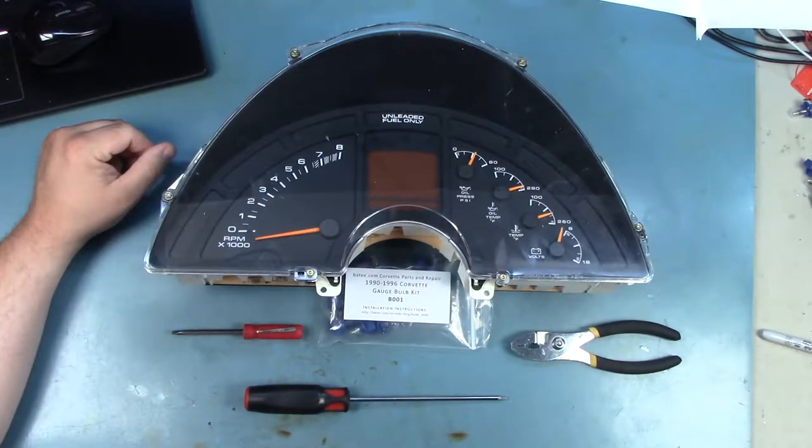Hi and welcome back to Batty.com. My name is Brian Thompson and today I'm going to show you how to change the light bulbs in this 1990 through 1996 Corvette instrument panel.